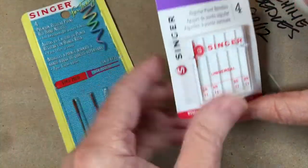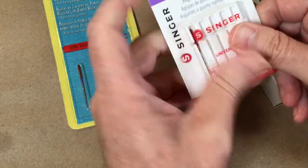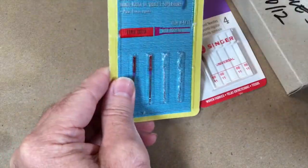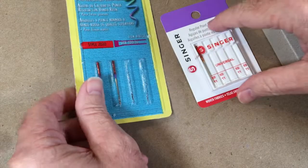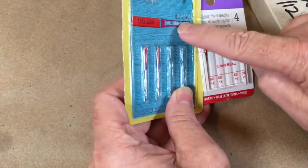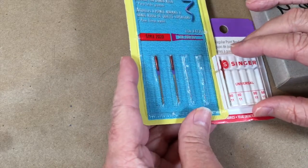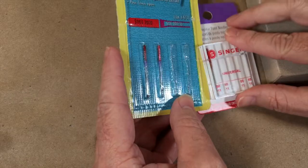They'll come on cards with some basic information on the back, or on cards with cases where you slide the case down and push the back to get the needle out. On the Singer needles there's a color coding — these are size 16, so I'd use that on denim or heavy twill, while this is 80/11. The 80 is your European sizing system and the smaller numbers are the American sizing system.